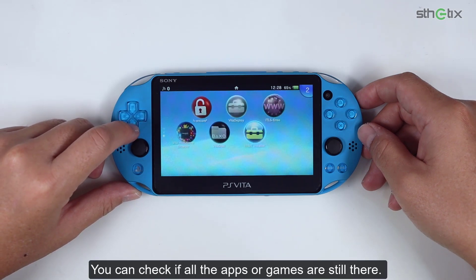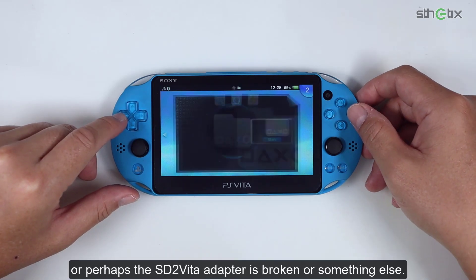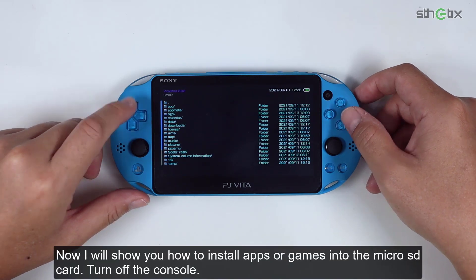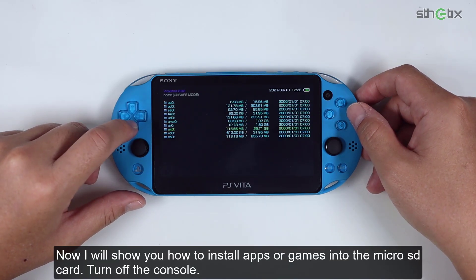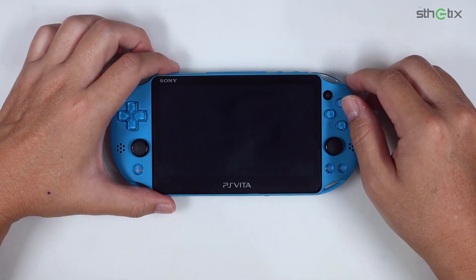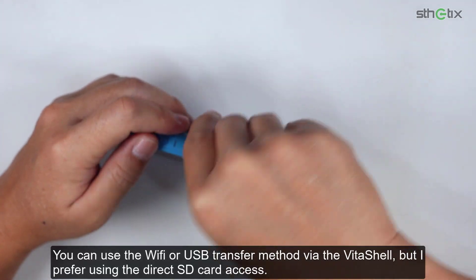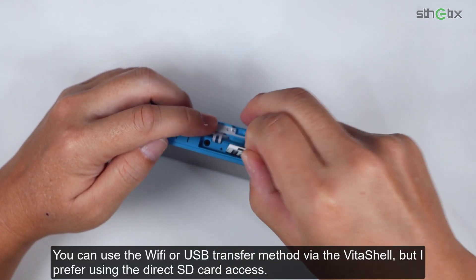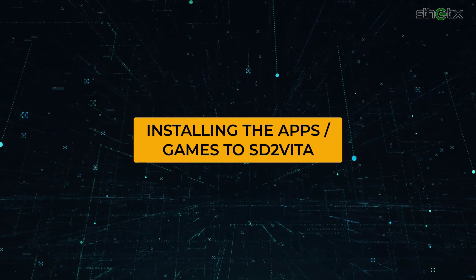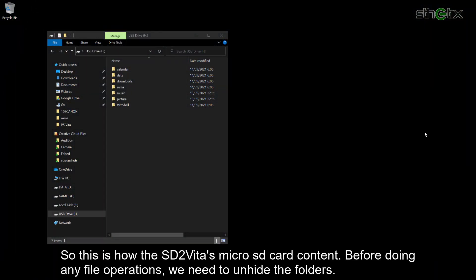You can check if all the apps and games are still there. If you cannot see any of the apps or games, then maybe you did something wrong, or perhaps the SD2Vita adapter is broken. Now I will show you how to install apps or games into the microSD card. Turn off the console and remove the SD2Vita adapter. You can use the WiFi or USB transfer method via Vita Shell, but I prefer direct SD card access. This is how the SD2Vita's microSD card content looks.